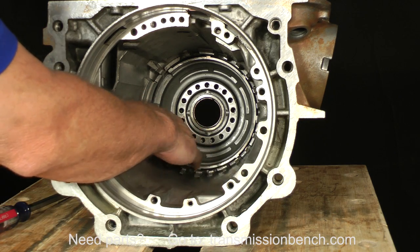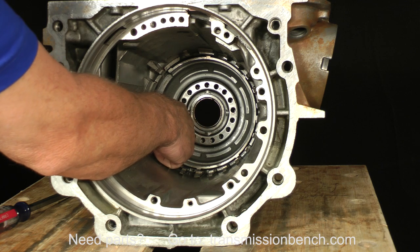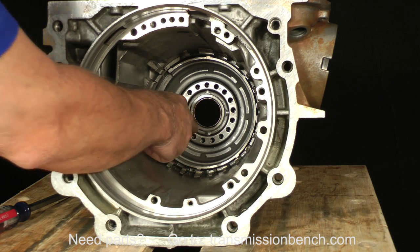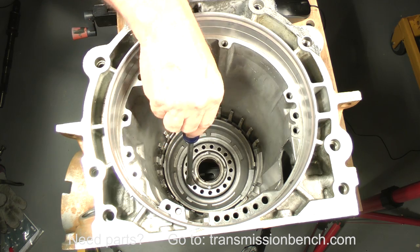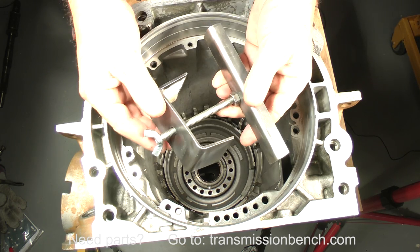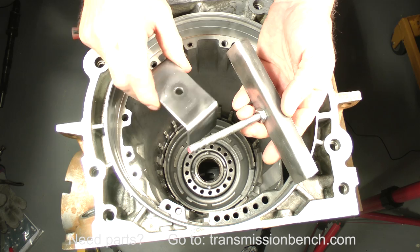The last assembly to remove consists of the low reverse piston, return spring cage, and a snap ring. We'll turn the case upright to make it easier to remove. The spring cage must be compressed before the snap ring can be removed. I made a tool from scrap metal to compress not only this cage spring, but others in the input drums as well.